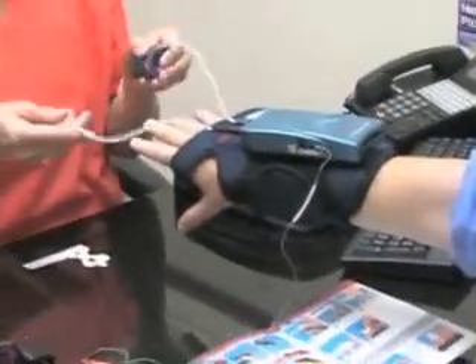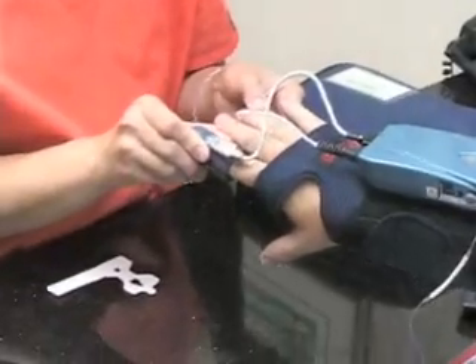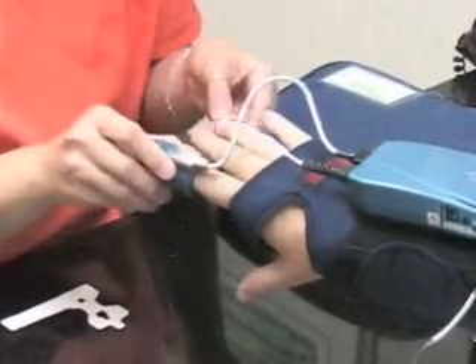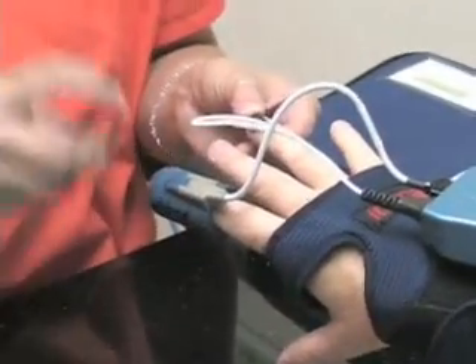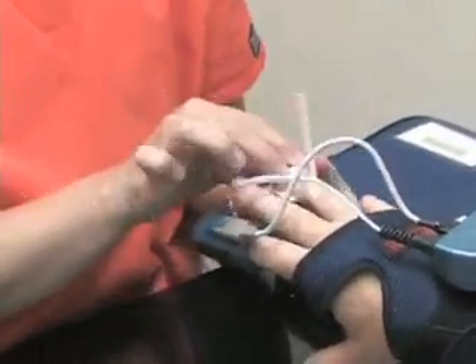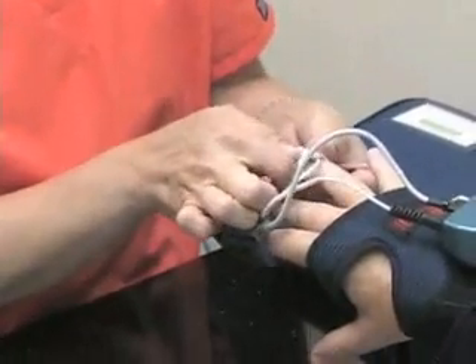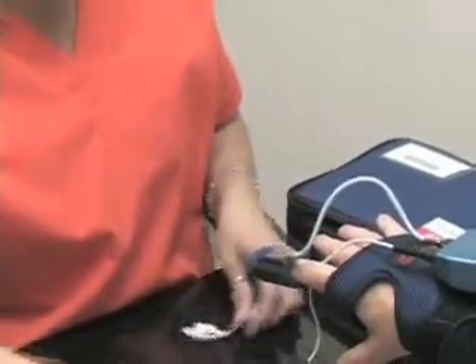You have two prongs that are going to go in the front — one on your index finger, do you feel the notch? And the second one is going to go on your ring finger, and there is a sticky adhesive that's going to go right around your finger. And then the third piece is going to go — it has a sticky piece here and a sticky piece right here. And that's all it is.